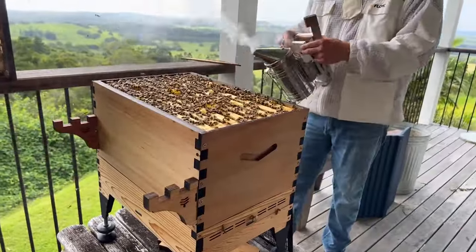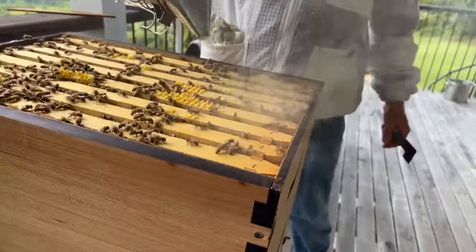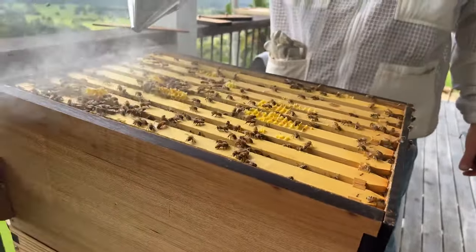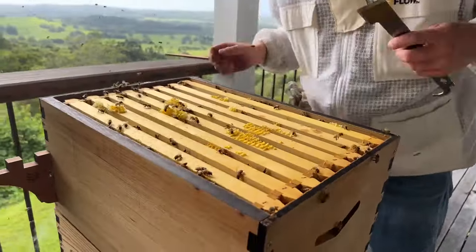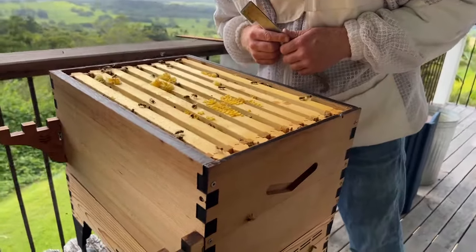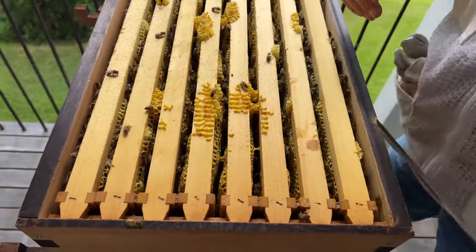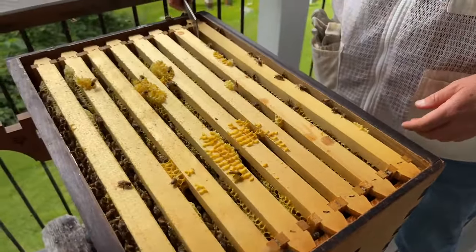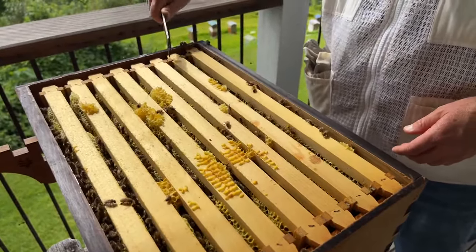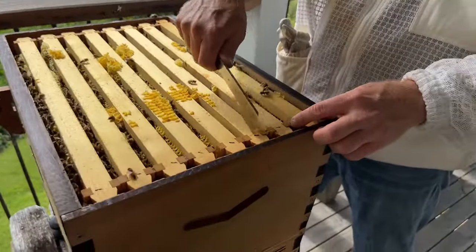Next we're going to get our smoker and make sure it's going to keep going — adding a little bit just to clear bees out of the way. Now using the J hive tool to pry some frames apart. I'm looking for one that'll be easy to start with — I'm going to start with this frame here, there's no burr comb connecting it. I'm levering the frames apart using the hive tool, levering to loosen up the propolis connecting the end bars with.